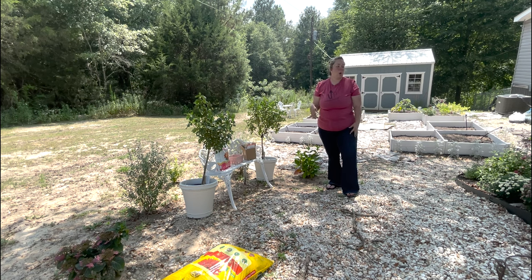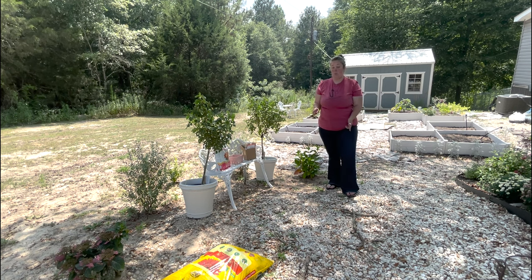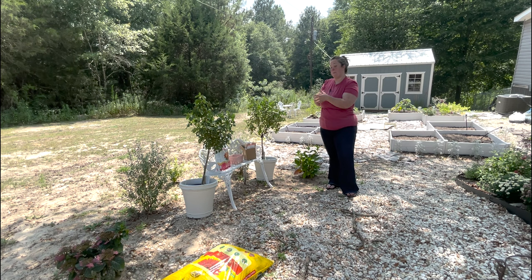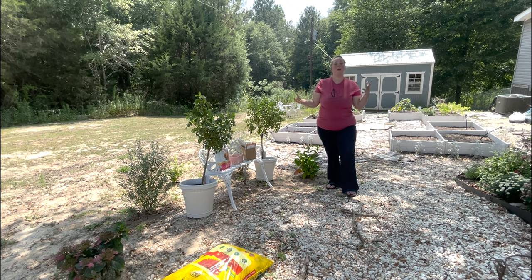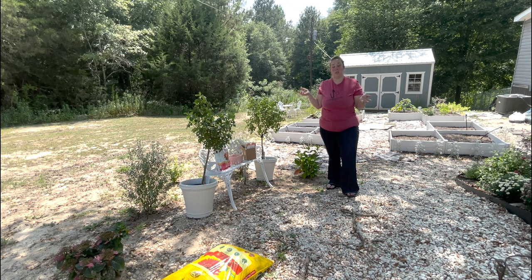We looked at some gardenias but again those only bloom once a year. I looked at some topiaries — little cones or three-tiered boxwoods — that might look cute in front of the raised garden beds. But we settled on knockout roses because they will stay fairly tidy if you trim them, and they'll bloom almost all season long, coming out with a bunch of blooms, trim them back, bloom again — buds all season long.